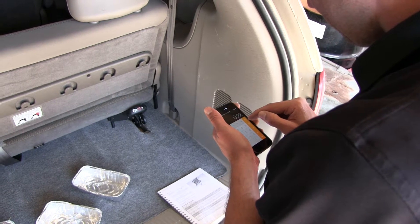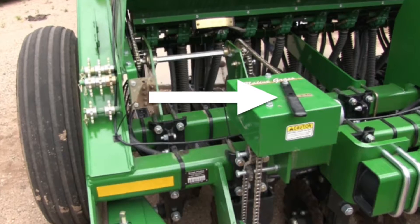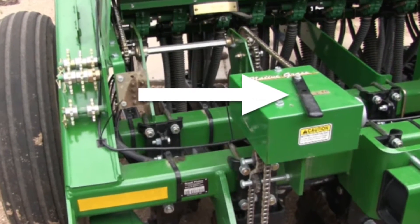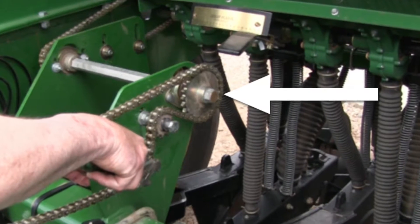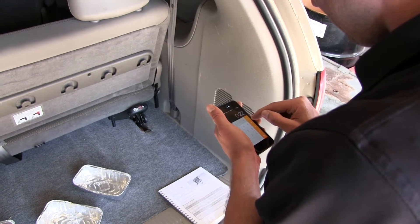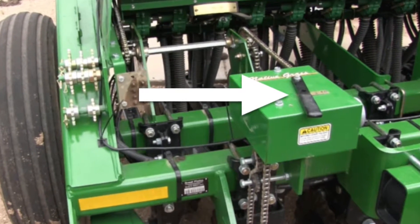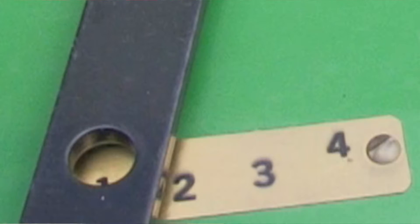Setting the rate for native grass mixes other than brome requires calibration, which is done by using any current drive type and driven sprocket combination. The results of the calibration determine the actual drive type and driven sprocket to use. For most native grass seed drillings, we'll set the drive type at 1 to begin with.